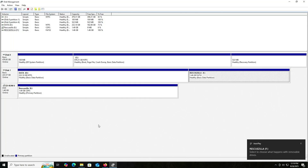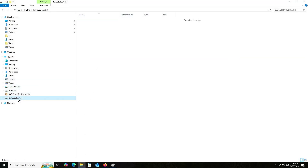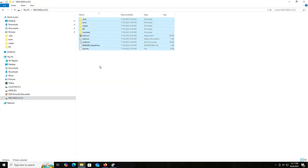I'm going to go back into Explorer. I'm going to copy everything from the E drive, go into the new F drive and paste. Everything's copied over.